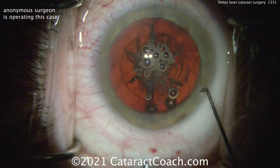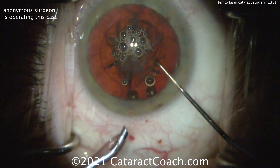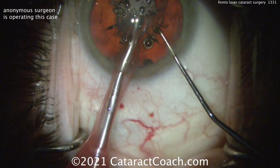Now you should obviously still learn and master the skills of doing the surgery without using the laser, because it's a very expensive tool. But if you have access, yes, of course — learn everything.